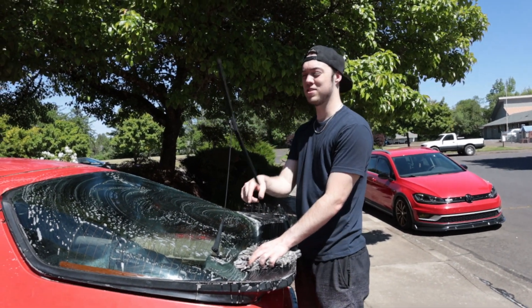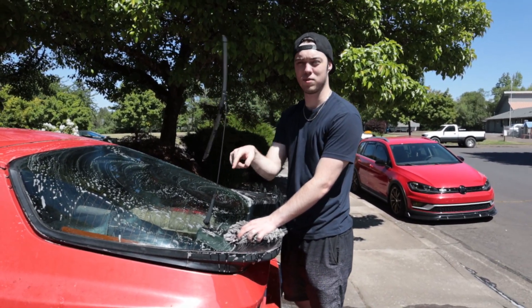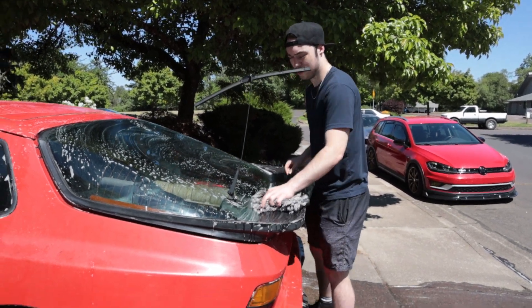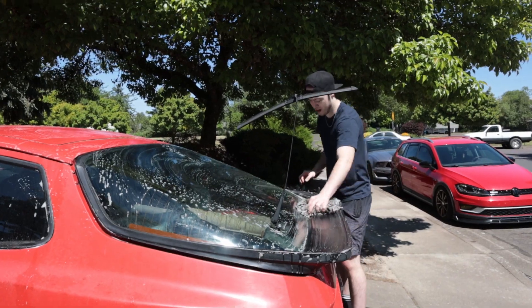It's actually a windmill now. My boy Elon has been messaging me recently asking about the battery regeneration technology of my windmill. I'm charging him a lot because I've got a fat patent on that, so we'll see if he actually ends up buying from me.